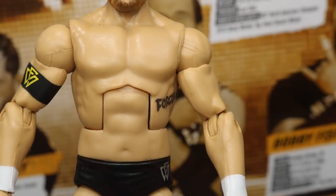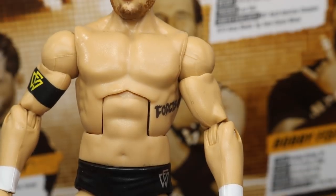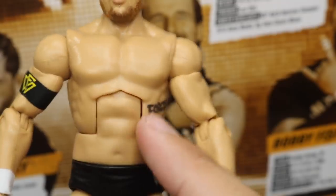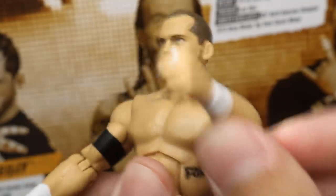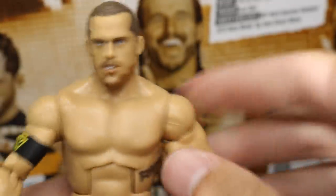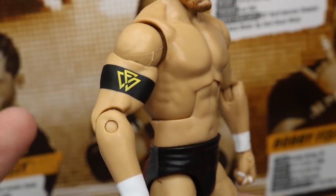Going down into the torso, you can see it is the Daniel Bryan-style torso. I think this is a good choice for him. Maybe the Bo Dallas torso could work, but this works for that smaller guy body mold. Over here he has his tattoo — not sure exactly what it says, but it goes all the way around his ribcage. Going into his arms, this arm has the painted-on Undisputed Era armband.